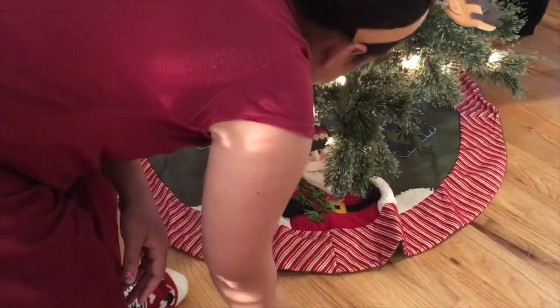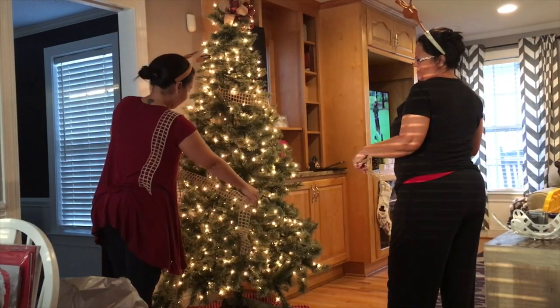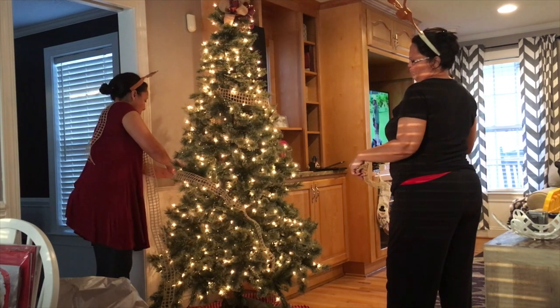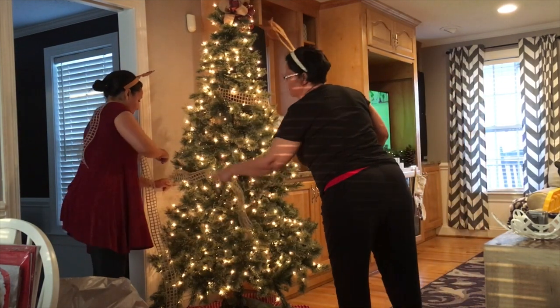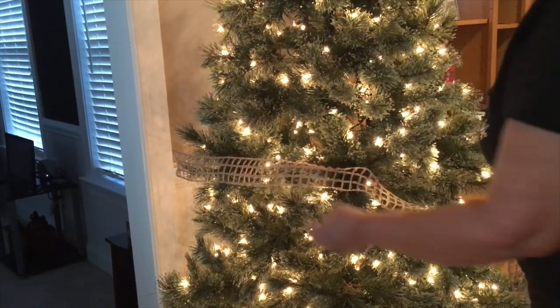I'm going to add my really cute tree skirt that my mom got me this year — isn't it cute? Now is the time to add ribbon or garland. I personally love this knitted burlap, and I also use a plaid ribbon as well.